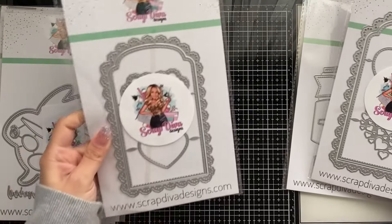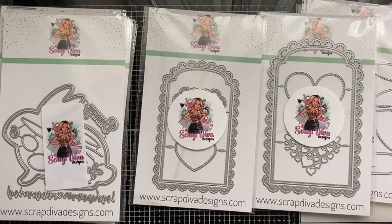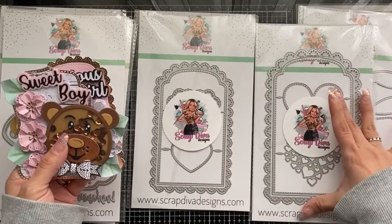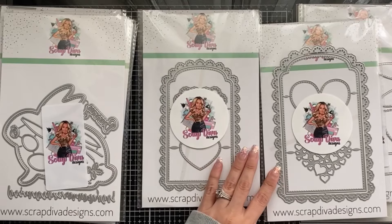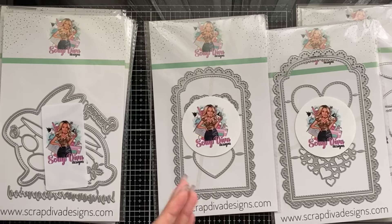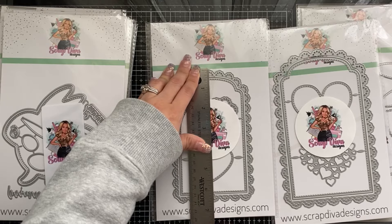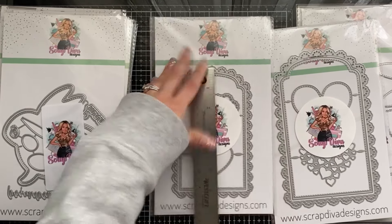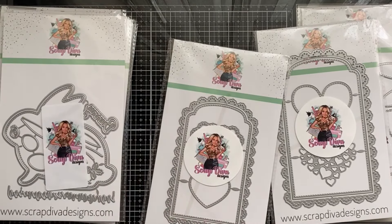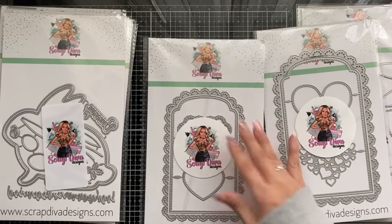This month — bam! — we get the Medium Pocket and the Large Pocket! So last month you got two sizes in a small; this month you get one in a medium and one in a large. These are huge and they are perfect for tag flips. They are beautiful. The medium is six and a half inches tall.